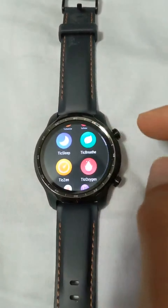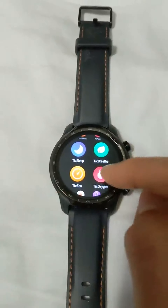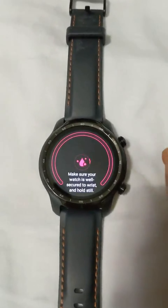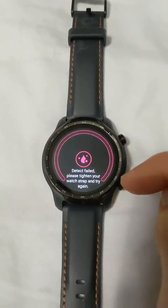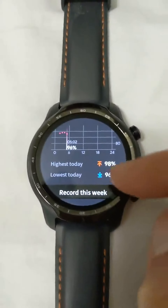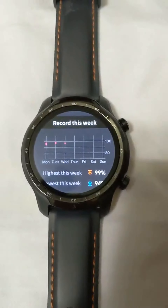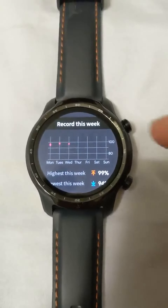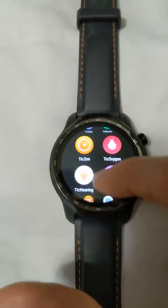I've been playing around with some of the included applications. This oxygen one is pretty interesting, especially now in the COVID era. It's not on my wrist right now so it won't get a reading, but here it shows the history — it keeps track every couple of hours, doing a measurement. It has that record, which is pretty interesting, especially given the COVID situation.